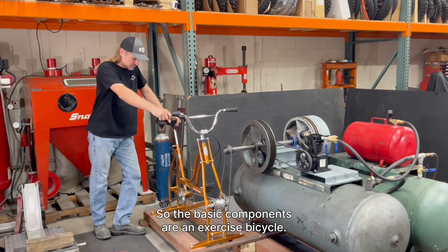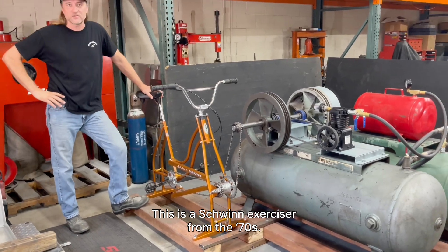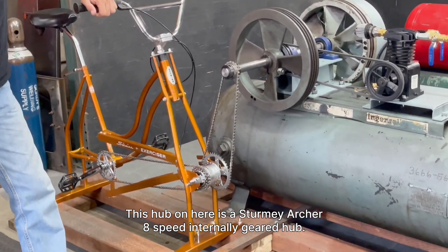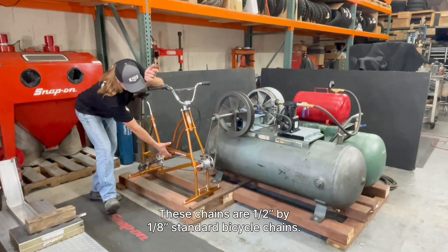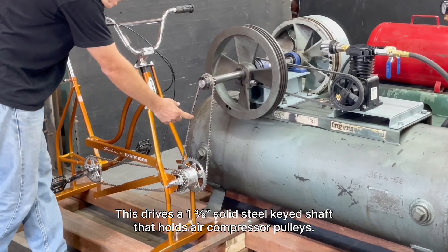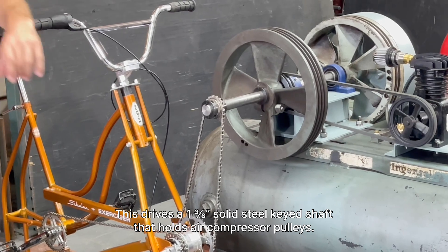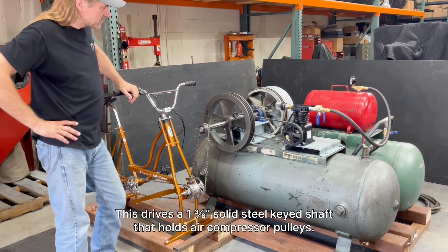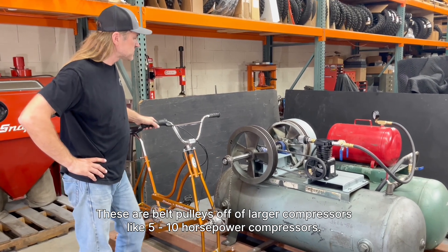The basic components are an exercise bicycle — this is a Schwinn exerciser from the 70s. This hub is a Sturmey-Archer eight-speed internally geared hub. These chains are one-half by one-eighth standard bicycle chains. This drives a solid steel keyed shaft that holds compressor pulleys — belt pulleys off of larger compressors, like 5 to 10 horsepower compressors.